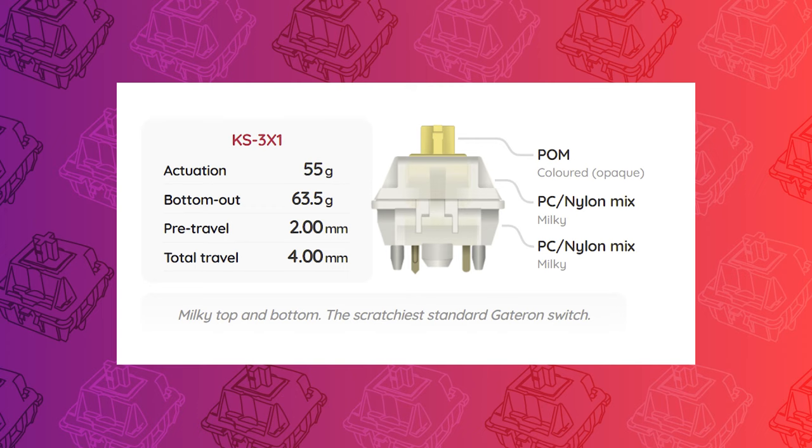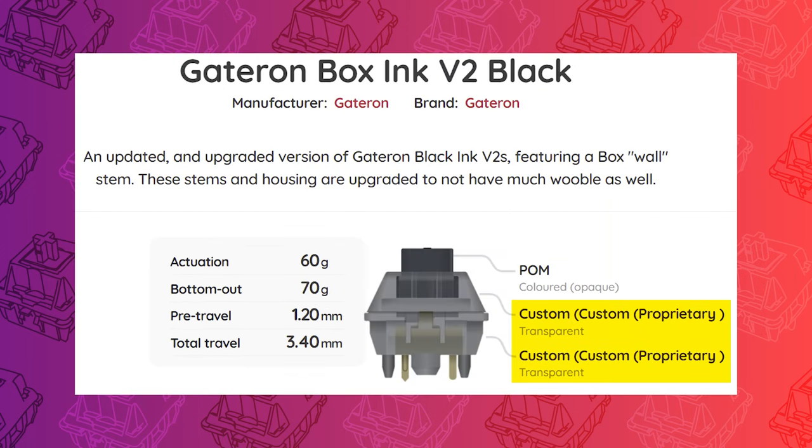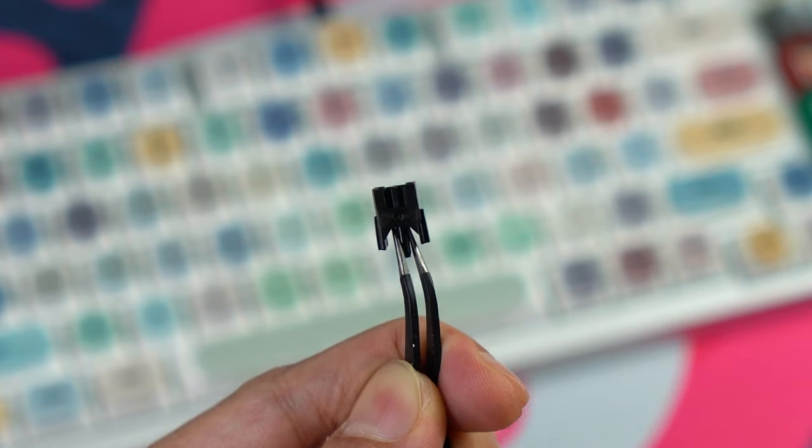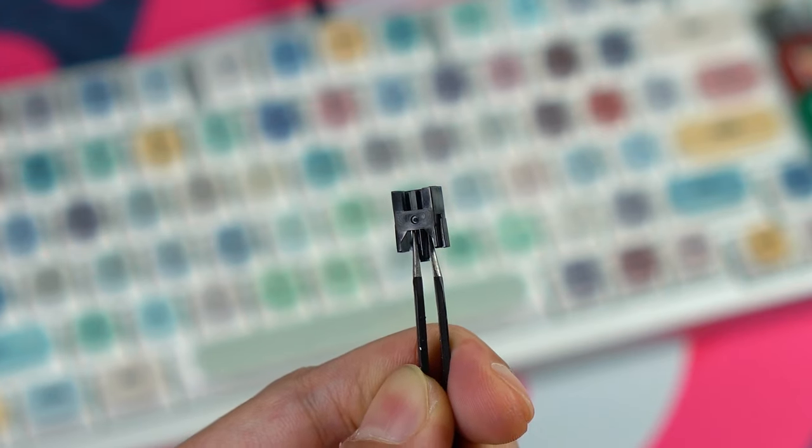According to Switches.mx, Gateron's Milky housings are composed of a mix between polycarbonate and nylon. For the Ink housings, the material composition is proprietary and unknown. Both the Yellows and Box Inks have palm stems, but the Box Inks utilize a dust-proof design.